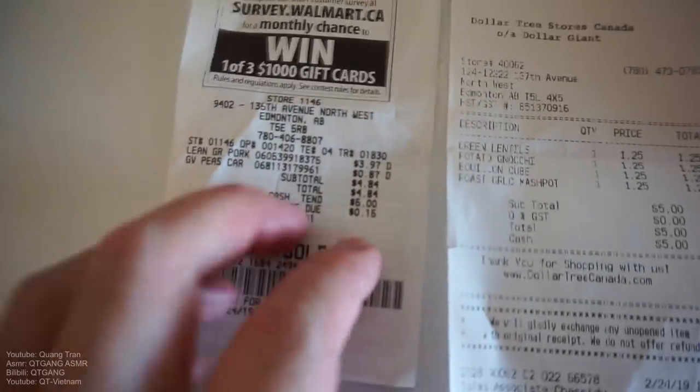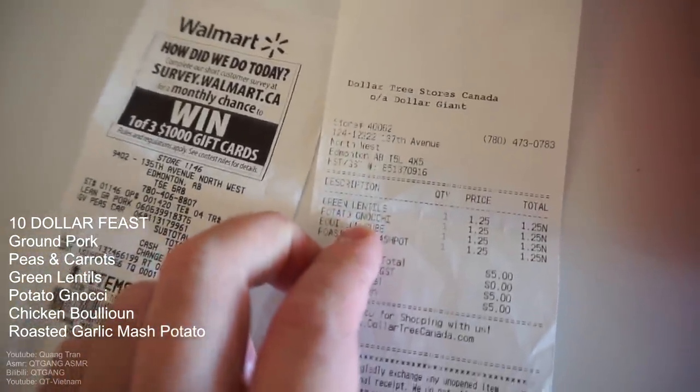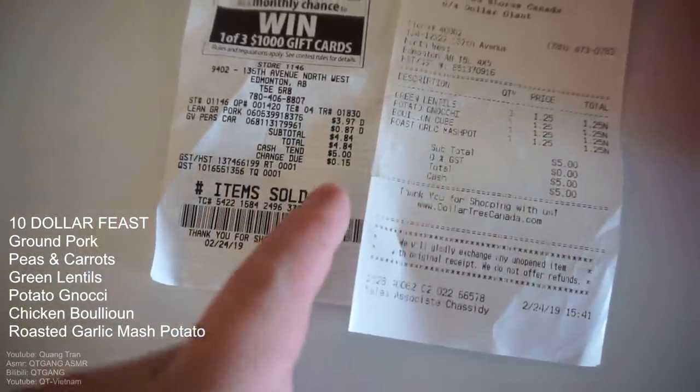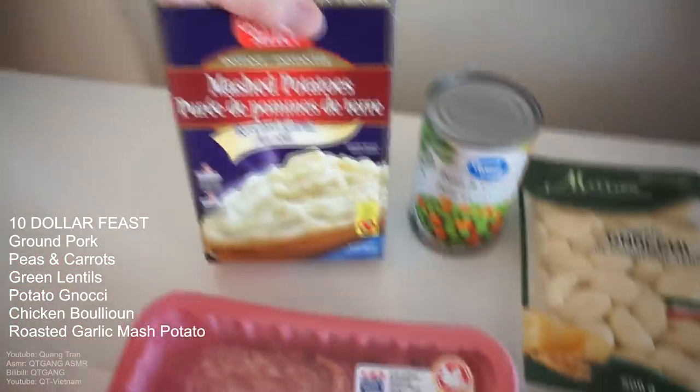One of you guys — I forgot who it was, I wish I could find the comment again, but I can't. I think they deleted it. I saw around 400 likes. I said if you get a hundred likes on your comment, I'll make your fee. That person suggested me to make a $10 feast. I don't know why some people are doubting that I was cheating on these challenges. Let me show you guys a receipt. For this menu today, I got some ground pork and peas for about $4.84. I went to the Dollar Tree and picked up some green lentils, potato gnocchi, chicken bouillon, and roasted garlic mashed potatoes — that came to around $5. So in total, $9.84. Pork, lentils, chicken bouillon, gnocchi, peas and carrots, and mashed potatoes — all for $10. Where's the cheating? Watch this feast.